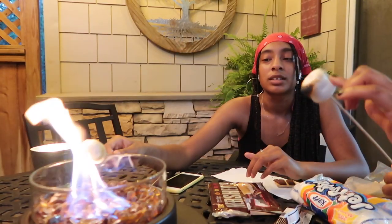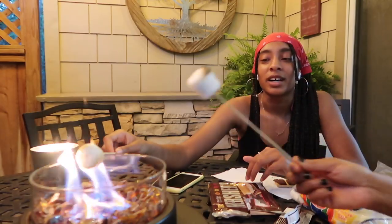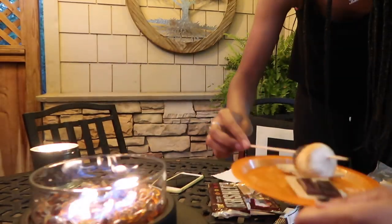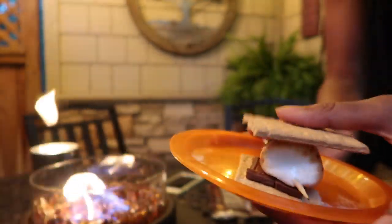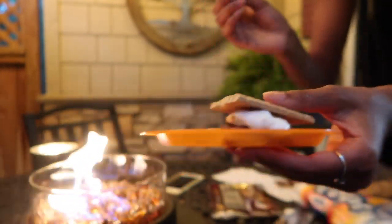Is this melting enough? Oh, it's fluffy! Here mom, you can have mine. So what you do is you take the top graham cracker, press it down, and then pull the skewer out — and then you've got a nice little fluffy marshmallow sandwich.